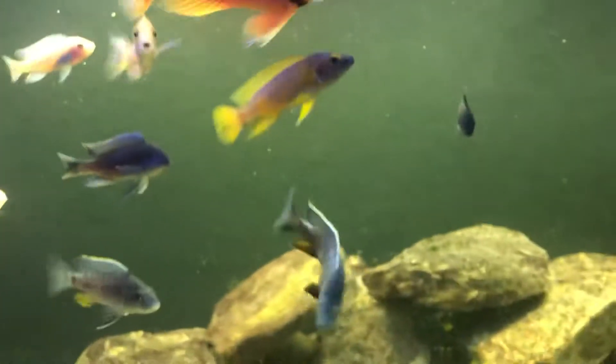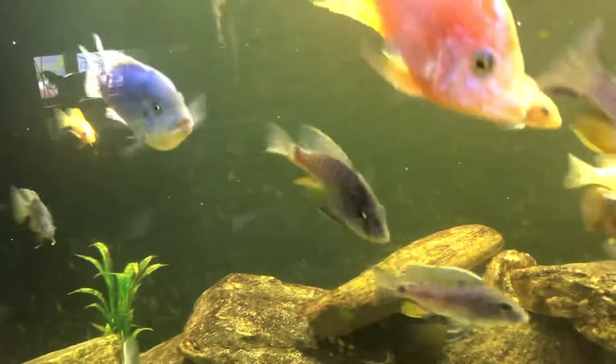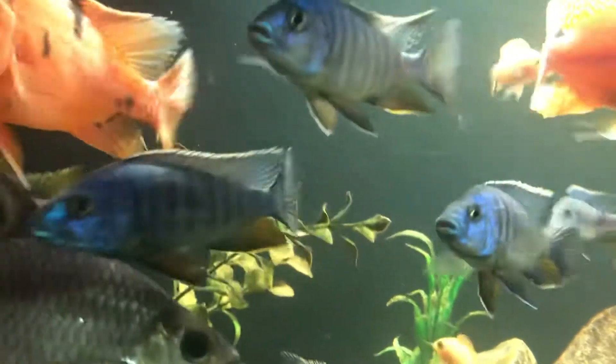She had about 30 babies and about half of them were males. As we could sex them because of their coloring, we moved them into the big tank. There are now seven or eight males in here.